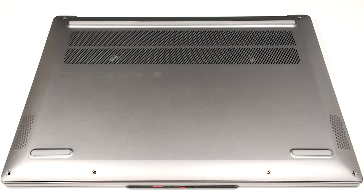Hello, this is Nick from Laptop Media and today we will show you how to open the 14-inch Intel version of the Lenovo IdeaPad Pro 5i Gen 8.